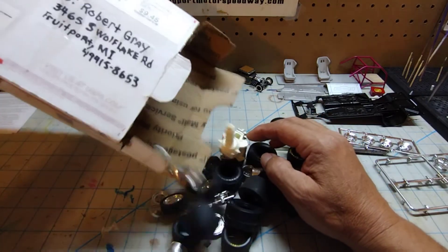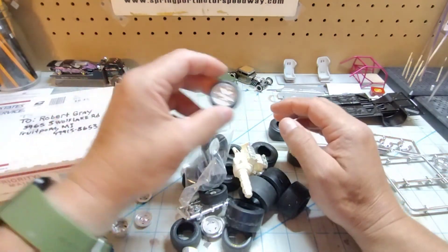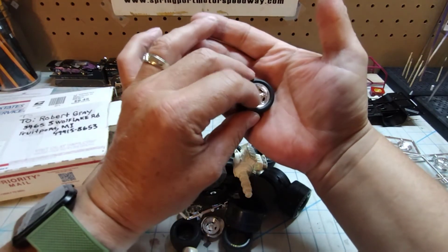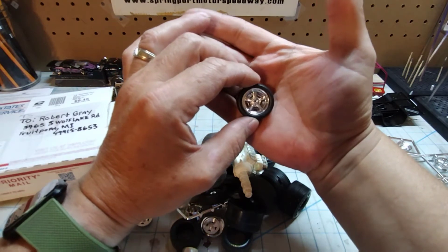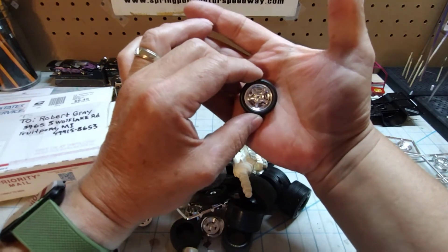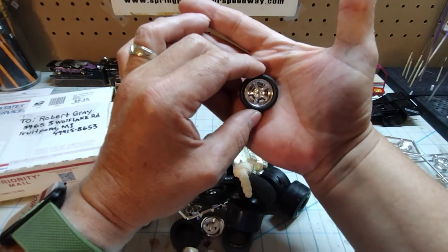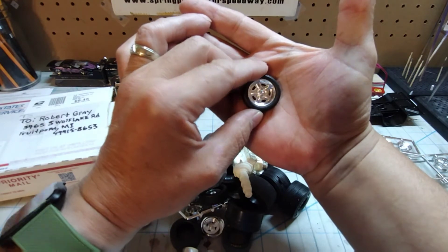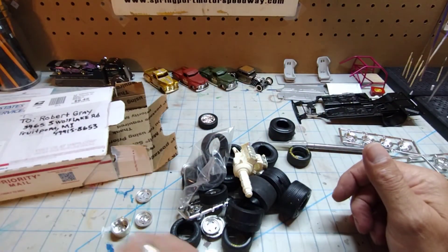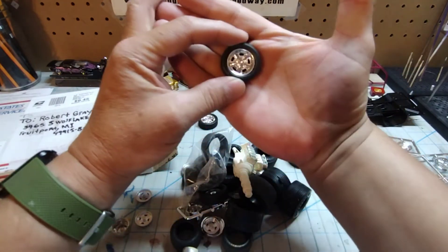Oh holy Moses, check that out! I see something I've been looking for. These wheels right here are off the Foos Cornet, and I had used the wheels and tires out of that kit for the '60 Star Liner I built — which you can see on one episode of Way Back Wednesday. I've been looking for another set for quite some time, so those will come in handy. I don't know why I dig them so much, but I really like them.